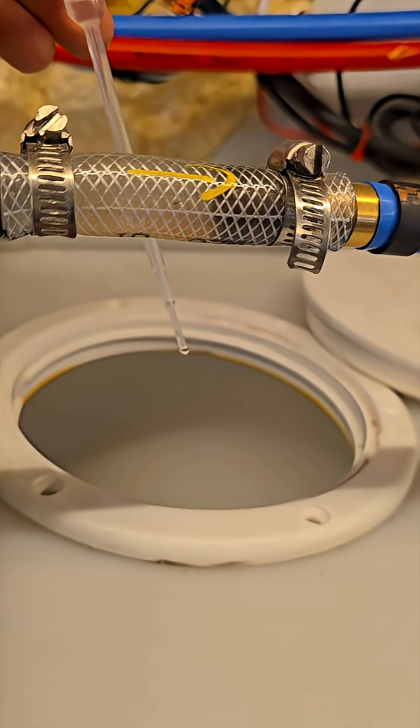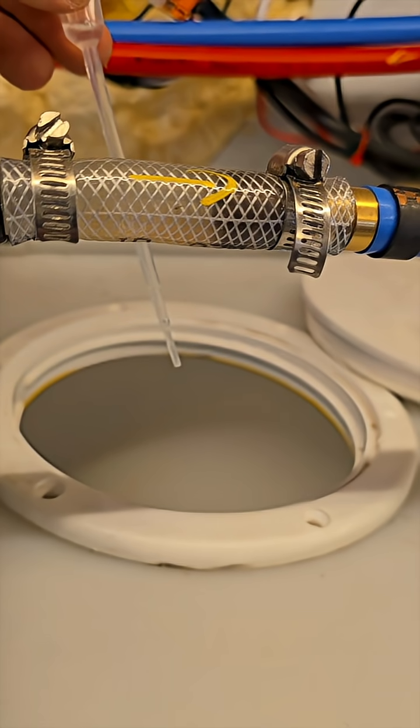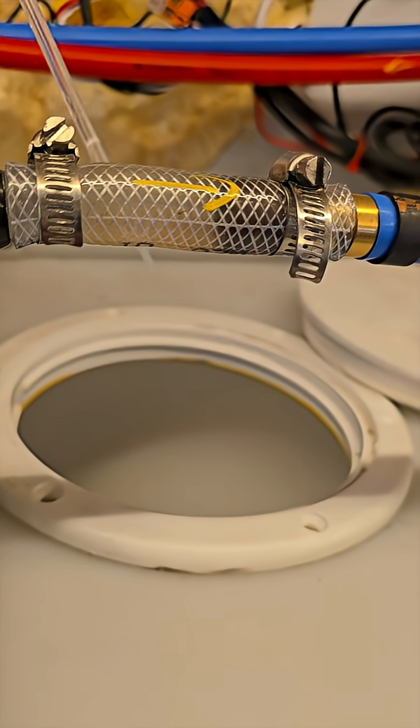One, two, three, four, five, six, seven, eight, nine, ten. That should be enough for ten gallons.